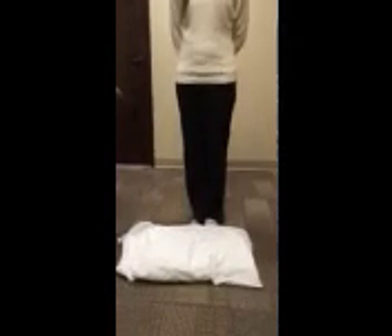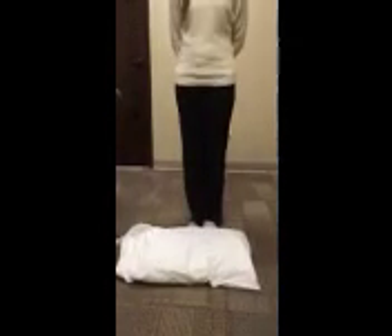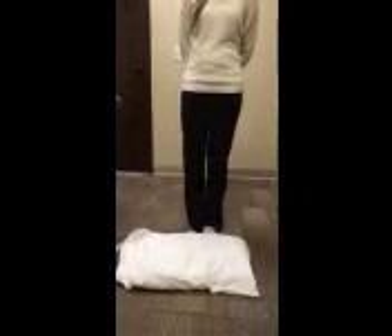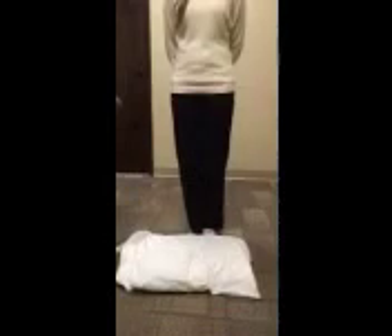There are muscular re-education techniques we can do with someone with a knee joint pathology. One is single leg standing on an unstable platform. We can do a single leg stance exercise on a platform such as a BOSU ball or a foam pad. In this instance, we're just going to use a pillow.